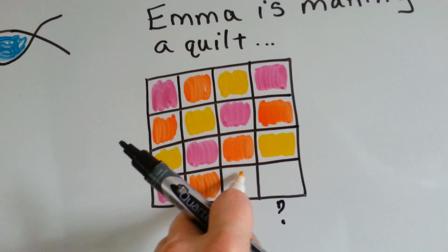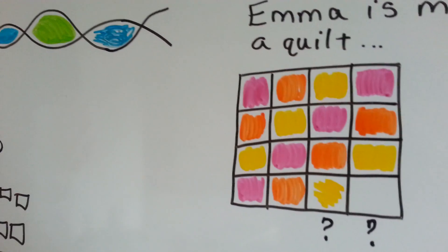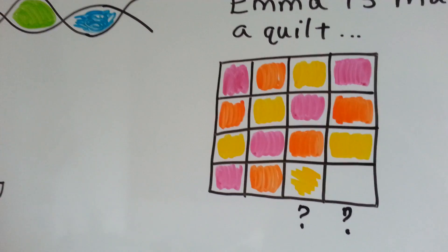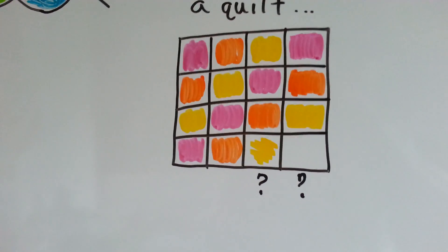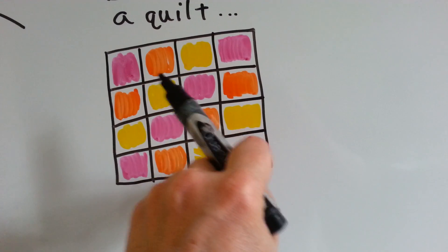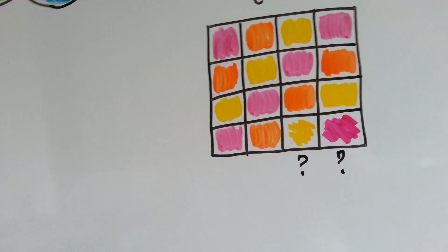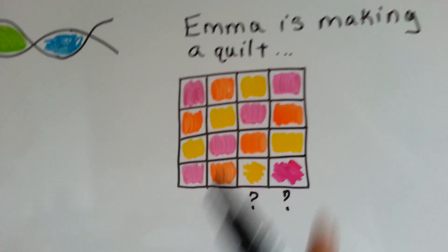That's what should be in this square. And then what should come next? Did you figure it out? What comes after the yellow? Should be a pink one. If you said pink, you got it right. So we use the ones before it to help us figure out what comes next — we use the pattern, see?